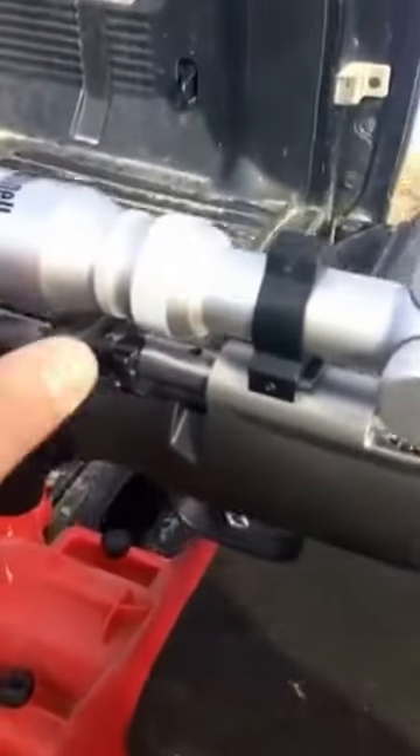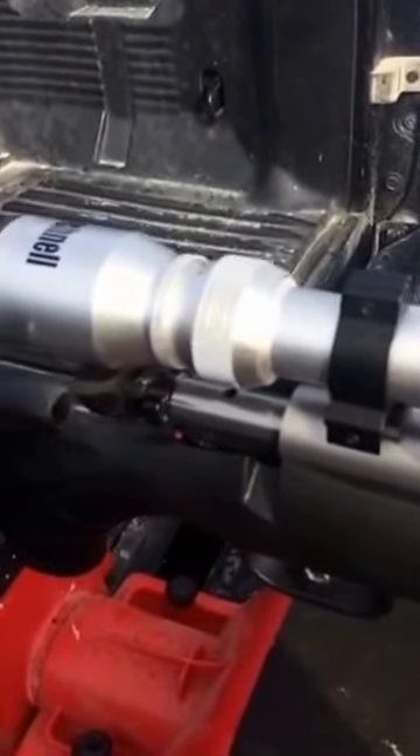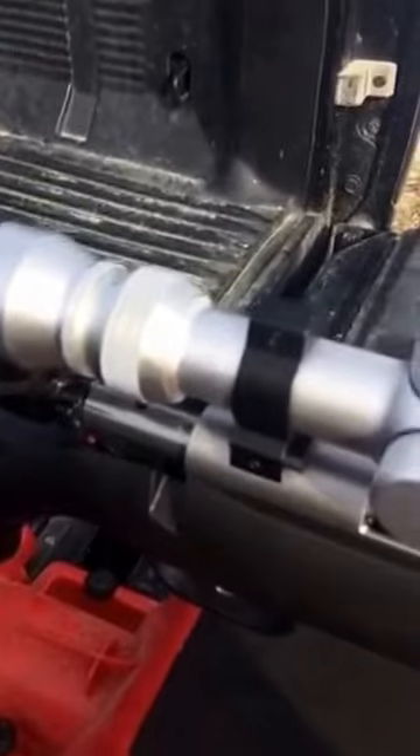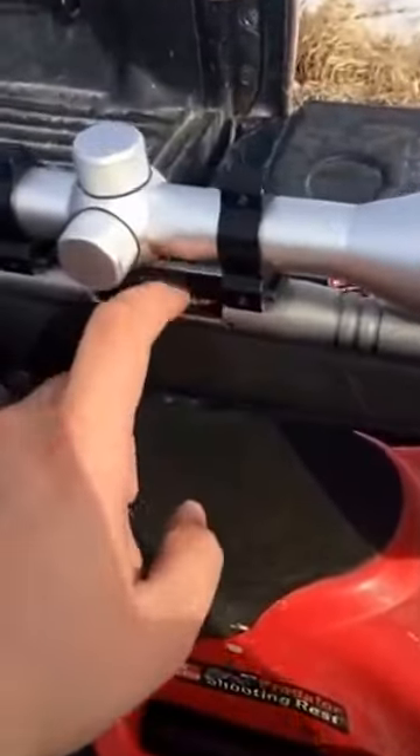It's got the Accutrigger with the brand new cock-when-down system on the bolt, so it only activates your firing pin when the bolt is actually slid in and down. So far I love the gun — it's a very nice gun. It's got the rotary mag in it.